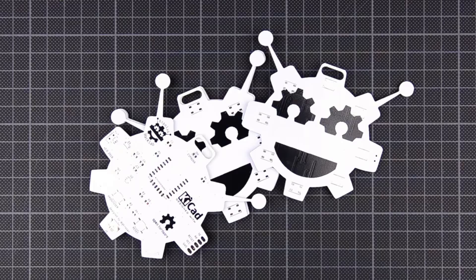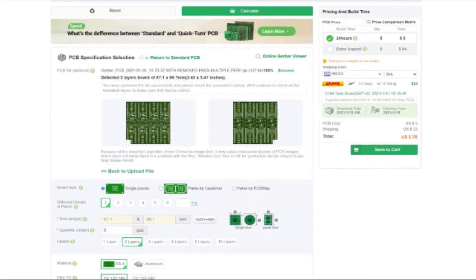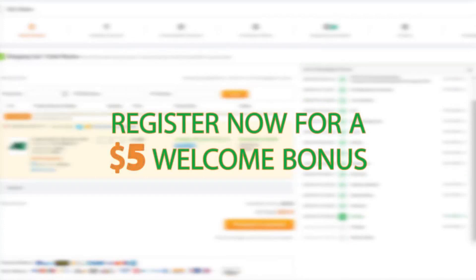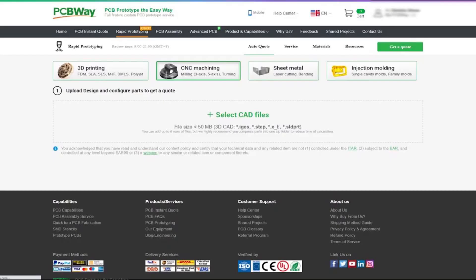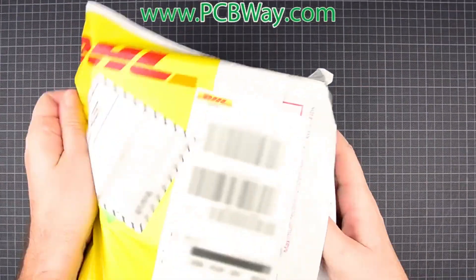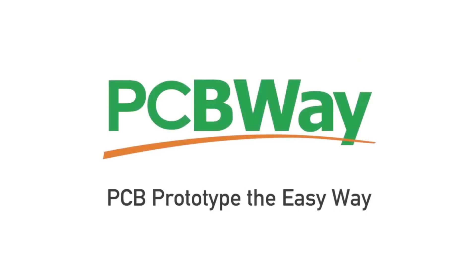Today's video is sponsored by PCBWay.com. If you're looking for high-quality and affordable PCB manufacturing, 3D printing and CNC machining services, look no further. With their state-of-the-art facility, PCBWay.com produces top-notch printed circuit boards, 3D prints, and machine parts to your exact specifications at unbeatable prices. Their team of experts are committed to customer satisfaction, making PCBWay.com your one-stop solution for prototyping and production needs. Visit PCBWay.com today and discover why they're the trusted choice for engineers and hobbyists alike.